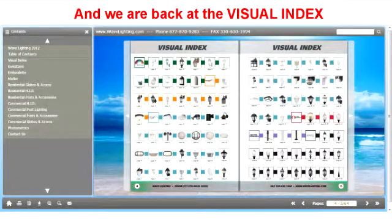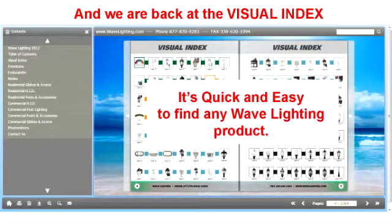And again, we are back at the visual index page. As you have seen, it is now quick and easy to find any Wave Lighting product on our visual index contained within our digital catalog.